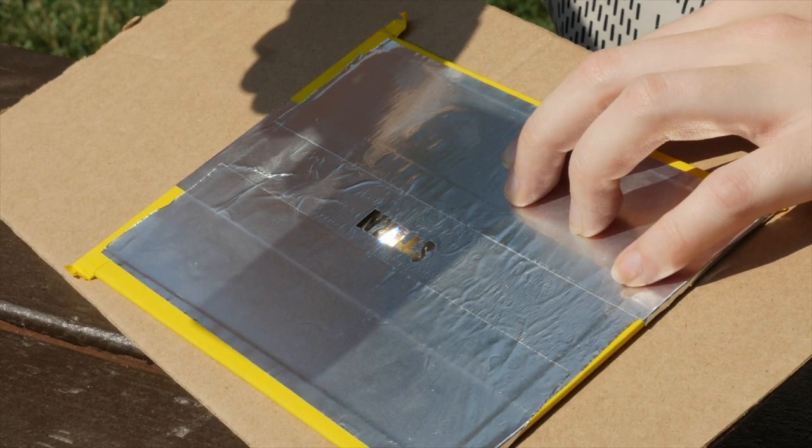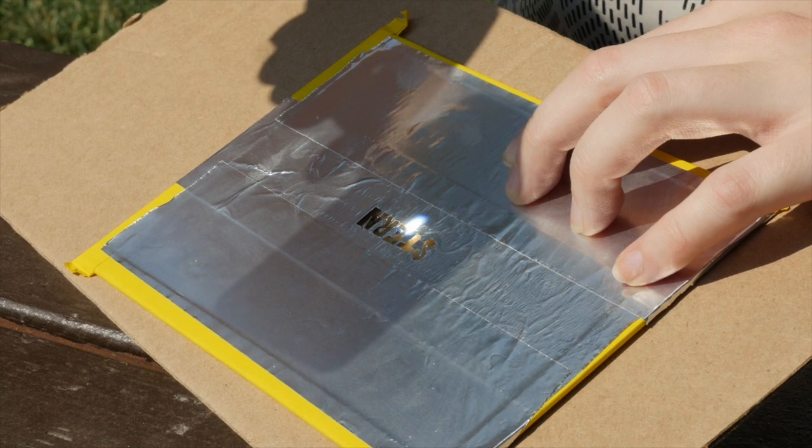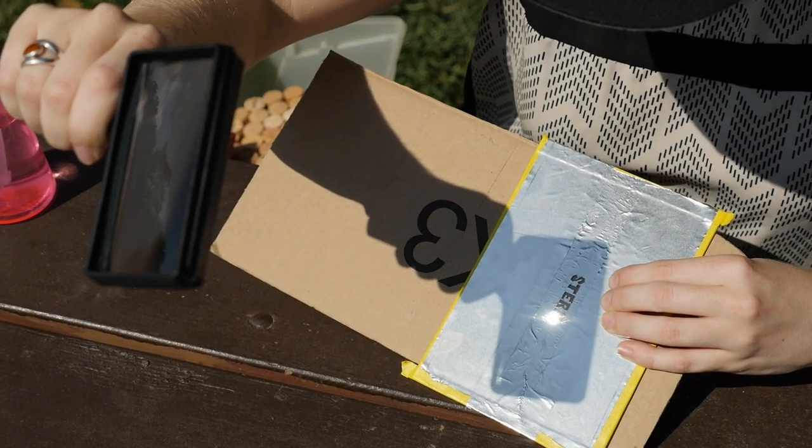This technique works great on leather, cork, and cardboard, and will also engrave wood with a little extra time.